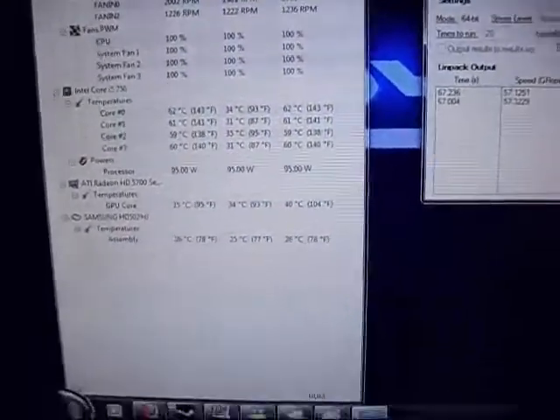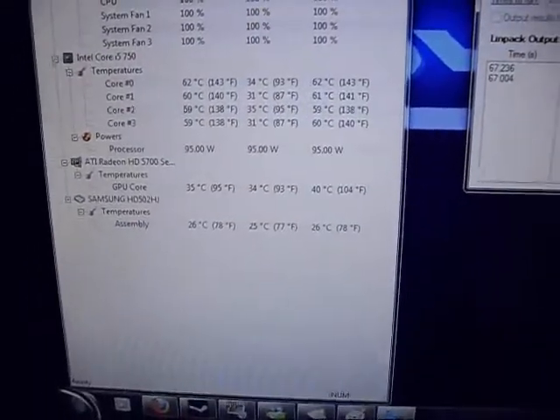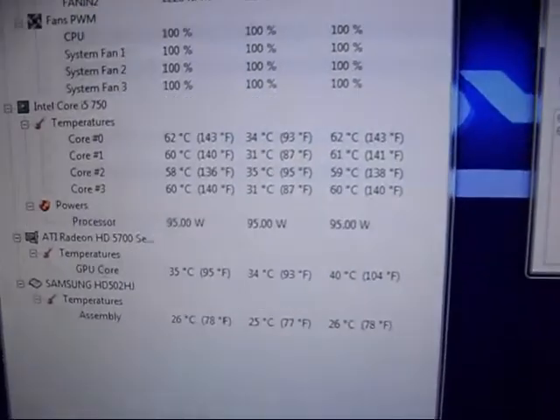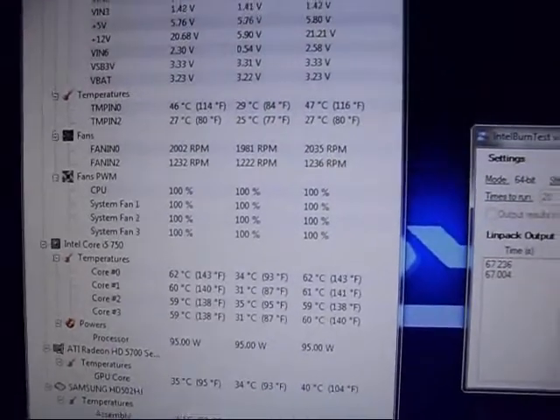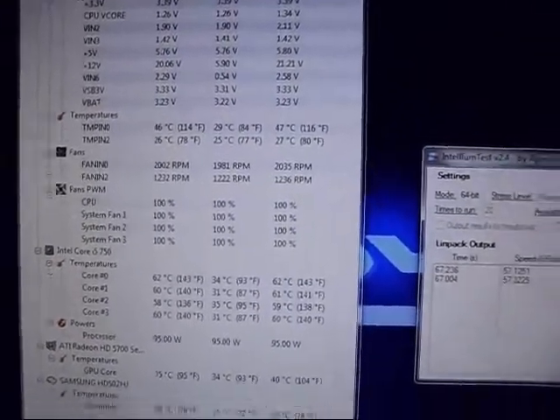Very good indeed. The power output is 95 watts, and I'm running at 1.33 volts.